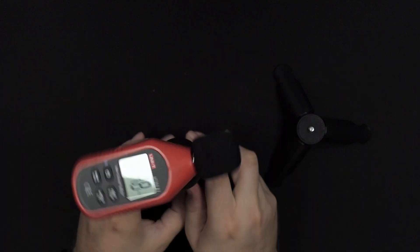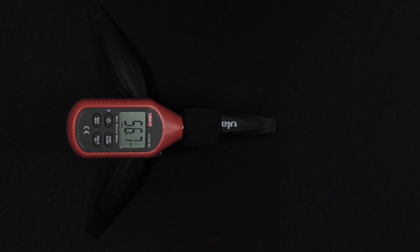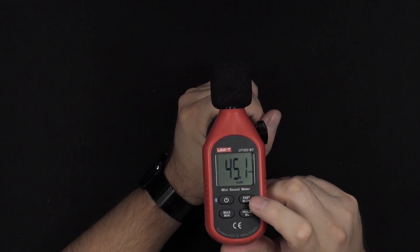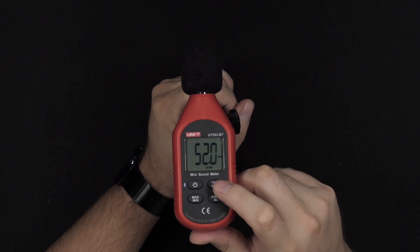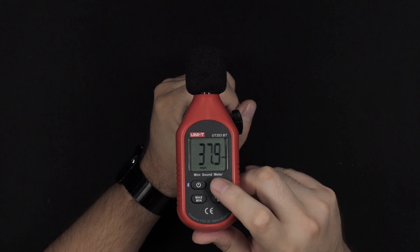So I can point it more accurately to whatever thing I want to test the sound from. Link down in the description if you want to check it out as well — very inexpensive and pretty decent quality. You can also set it to measure slowly so it will not update as fast if that's what you need.